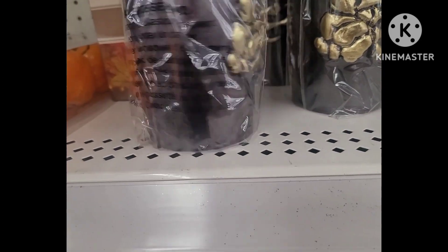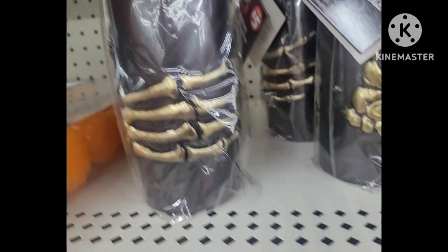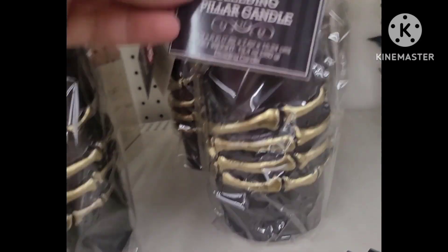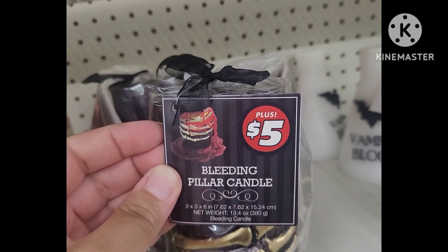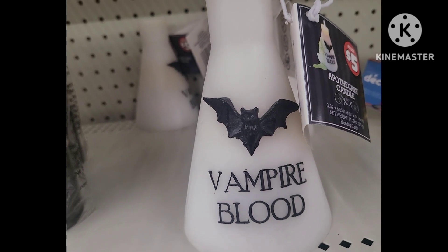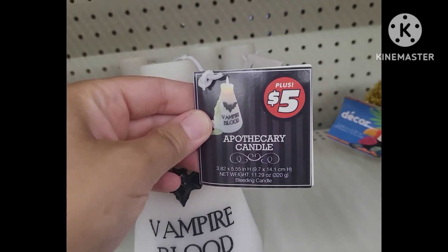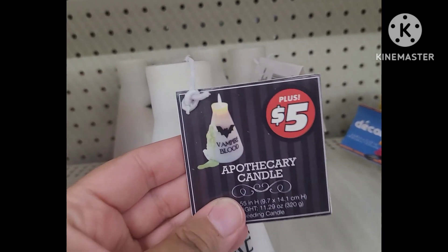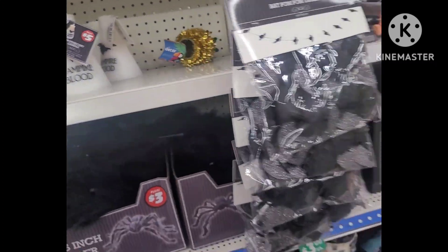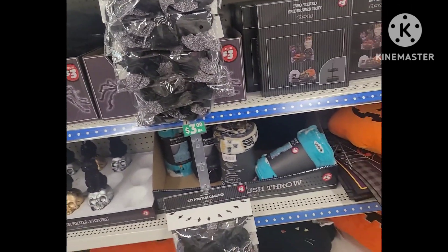Over here we have the bleeding candles — these were nicely done. I like the gold and the black. And over here we have the vampire blood flasks. I noticed these could bleed green or purple, so check the top of the candles — if you want the green pick up the green, or the purple, whatever you'd like. I just wanted to let you know there are two different ones.